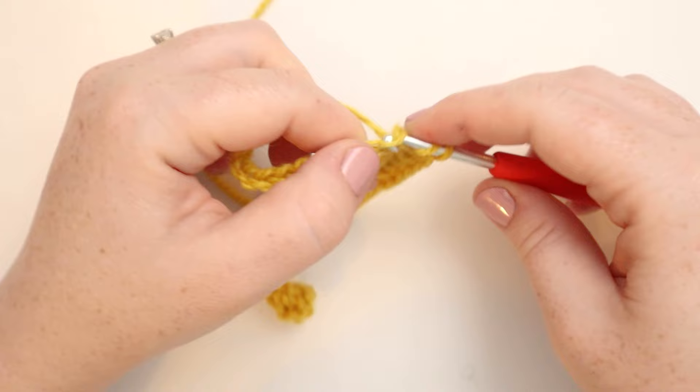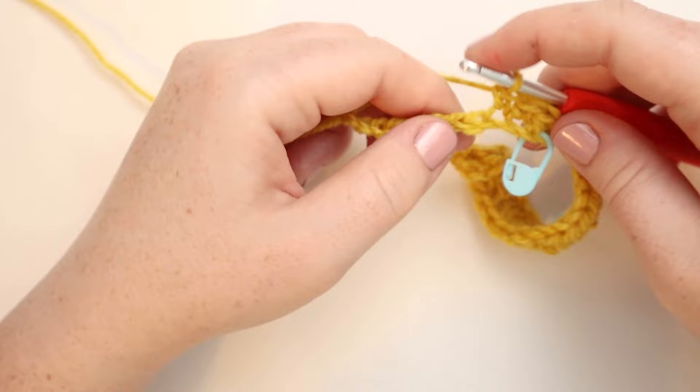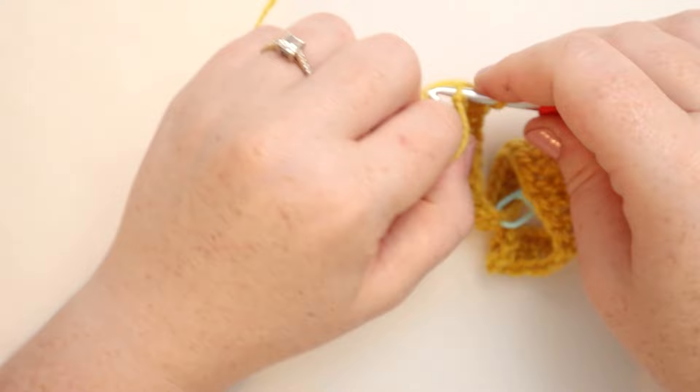Here's where we can put our second stitch marker. Now for the remaining stitches, we're just going to do single crochets — 10 of them. And at the end of the row, chain one and turn.